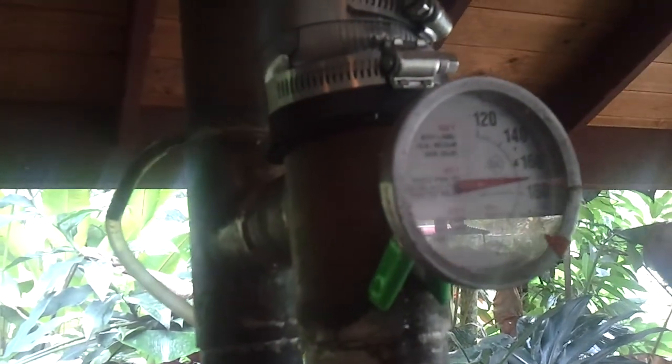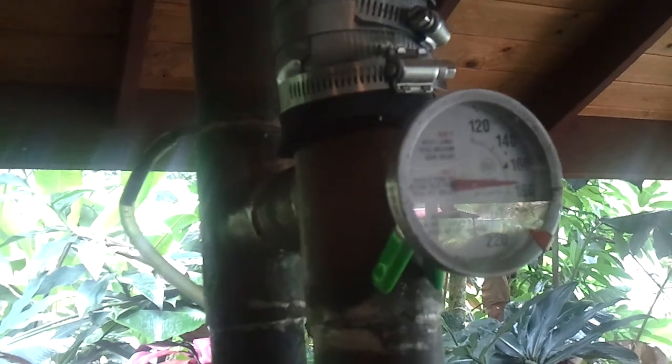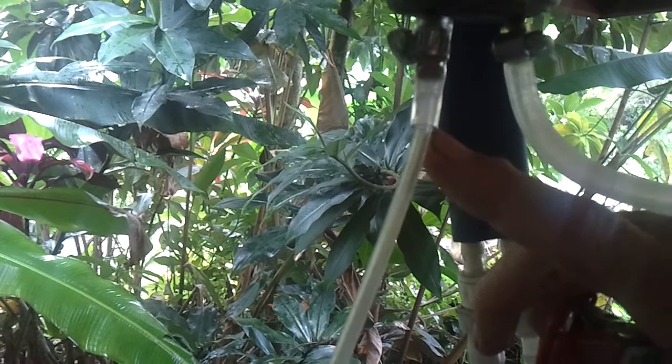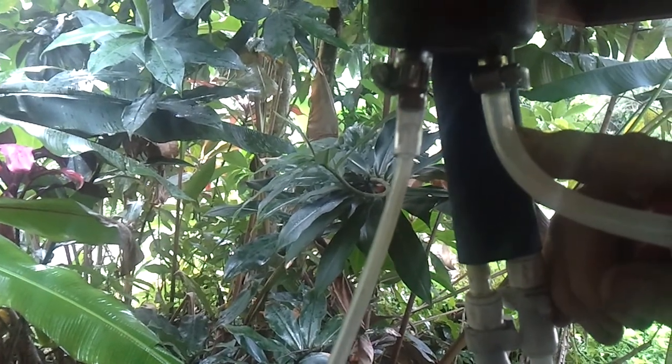You can see the temperature going up now, and you can see the alcohol is starting to come out. You can see the alcohol will start coming through the reflux.